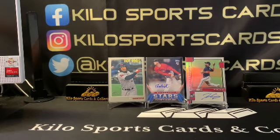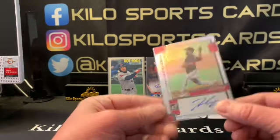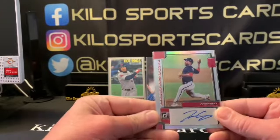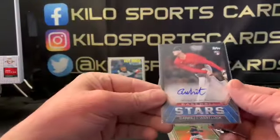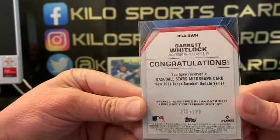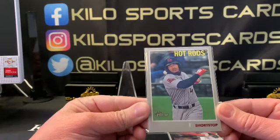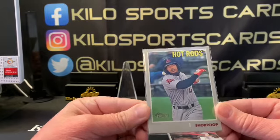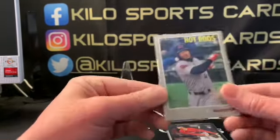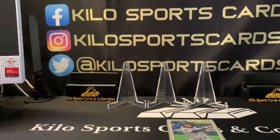But we did get two autos and a Wander Franco short print — that's crazy! For a recap: we got a Josiah Gray auto, might not be numbered but it's still pretty cool; a Garrett Whitlock auto numbered to 199 — I didn't even see that; and a Wander Franco no-name short print from minor league in really good shape. That is it for this opening. Don't forget to smash the like button if you enjoyed the video and look for my future random pack openings. See you on the next one — thanks for watching, have a good night!